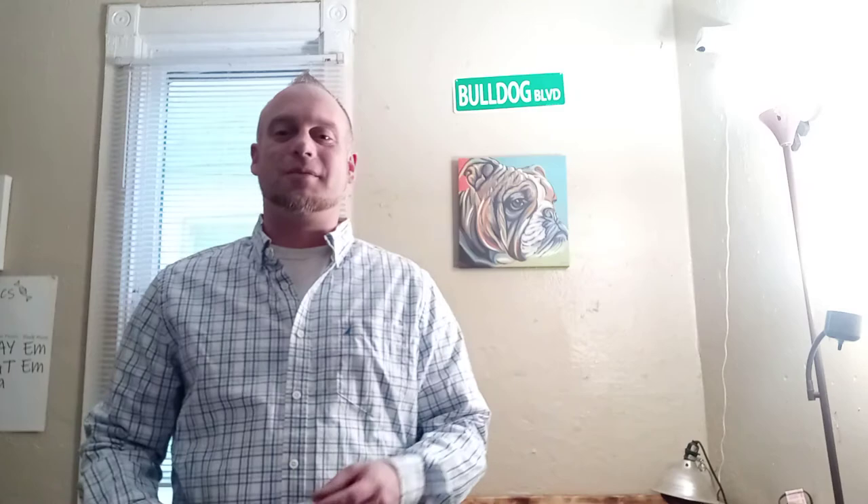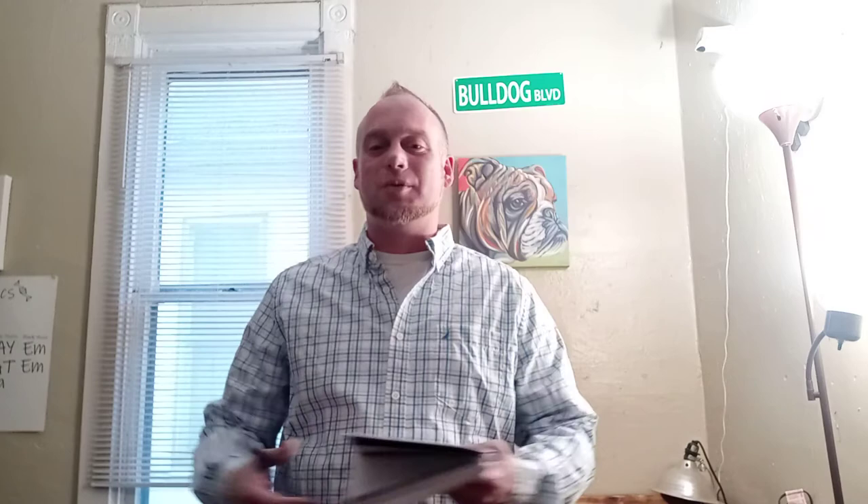Hey guys, it's Kenny here with Ironhead Bulldogs and Bullies with another helpful video for all you upcoming breeders, veteran breeders, or even pet owners. So grab your pen and pad and let me help you be the best breeder you can be.